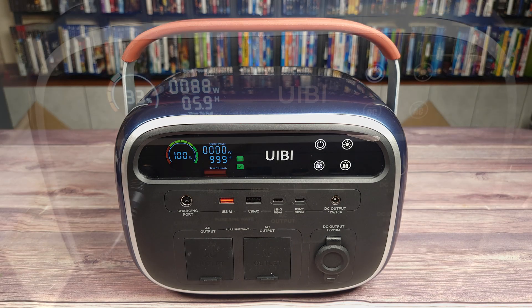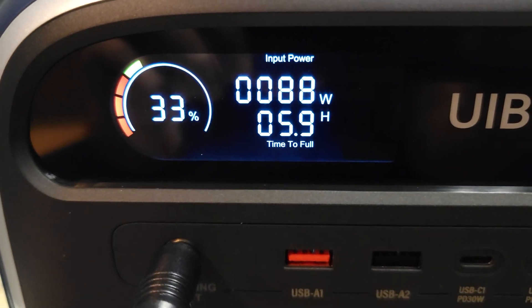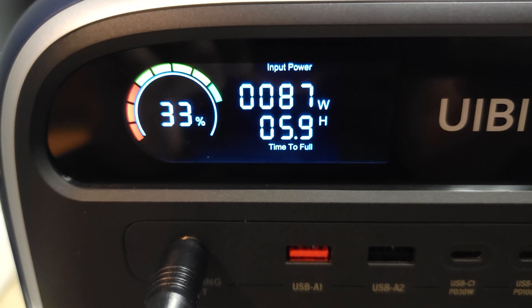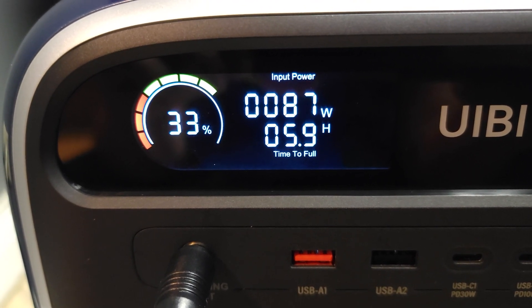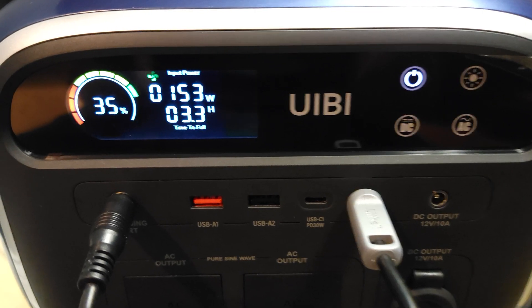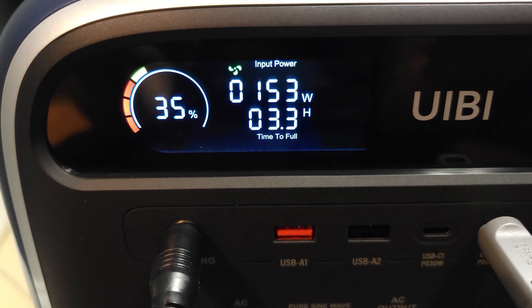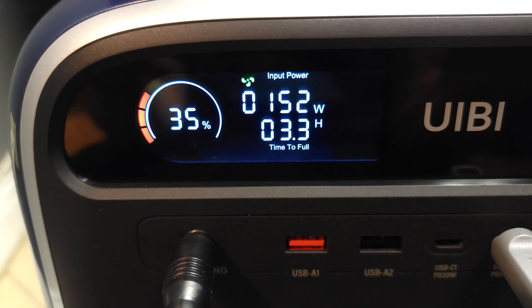When charging up the power station with the included AC adapter, I got a maximum of 88 watts, but they do sell another adapter which will charge this unit at 240 watts. You can also charge this unit through solar or the 100 watt USB-C port. I was able to charge this using the power brick plus a 65 watt USB-C adapter, which bumped my charging speed to 153 watts.